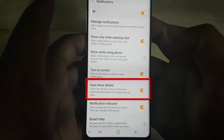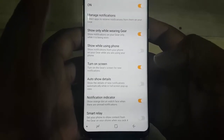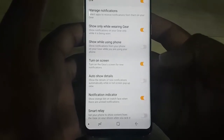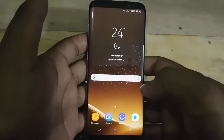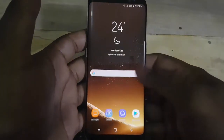Tap the auto show details switch until orange to enable, or tap until gray to disable. You can also set this through the Samsung Gear app.